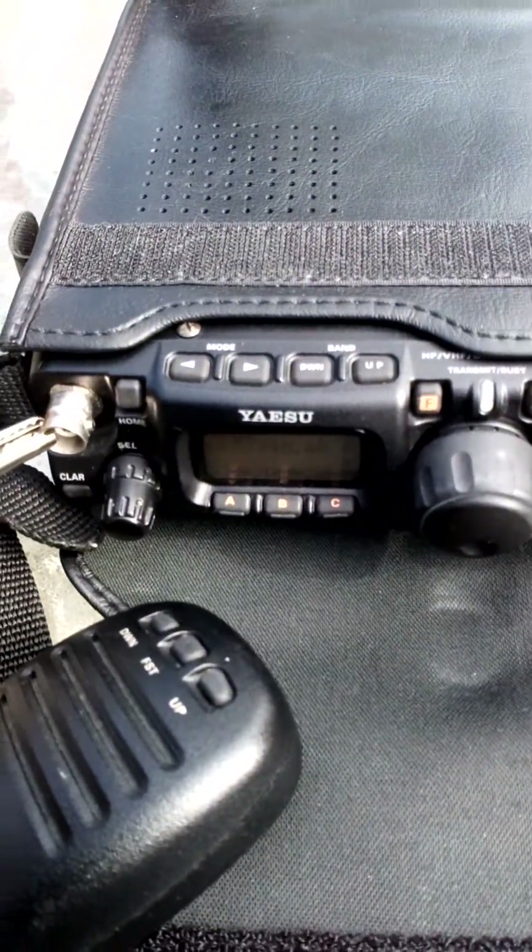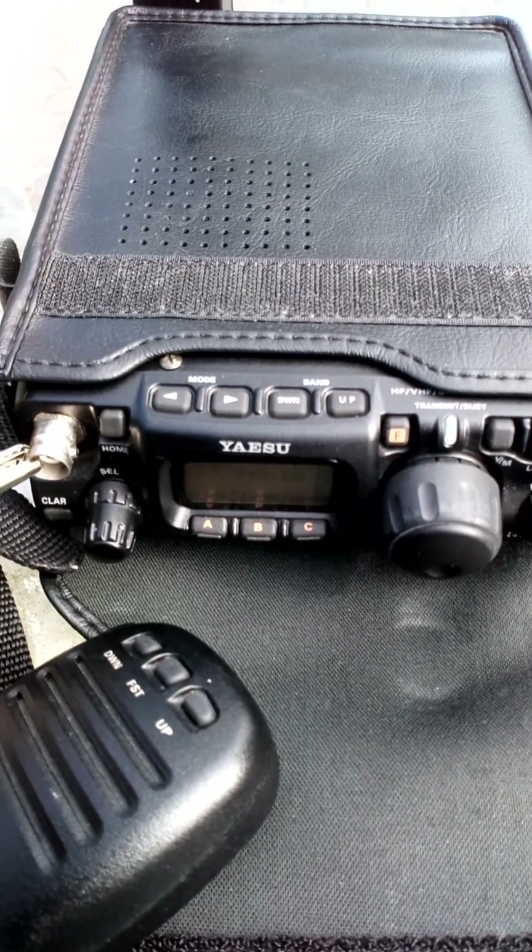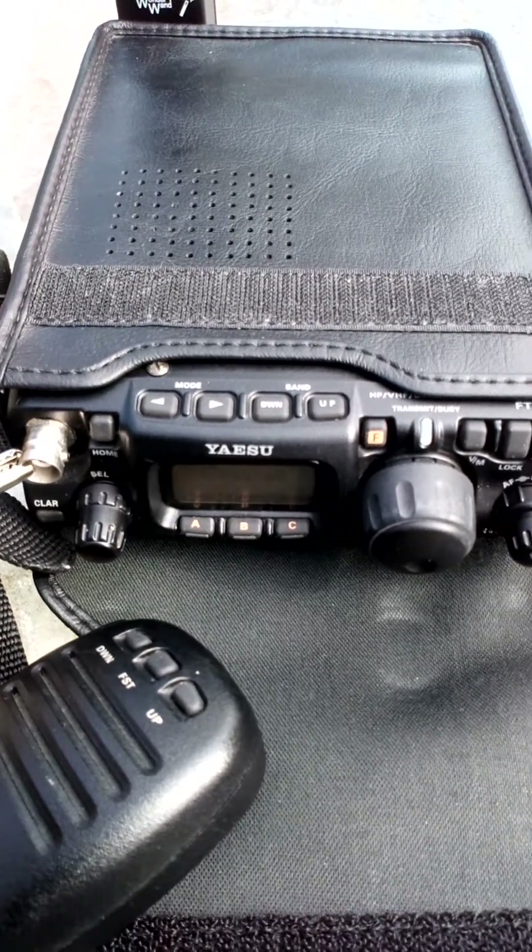Well, I hope you enjoyed the video, and I look forward to taking this baby out and going portable with it. This is M0STS.